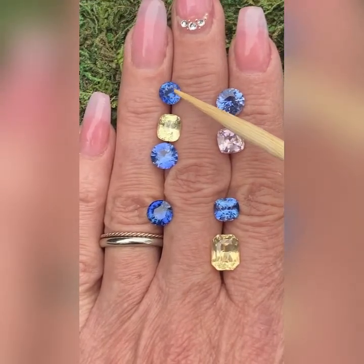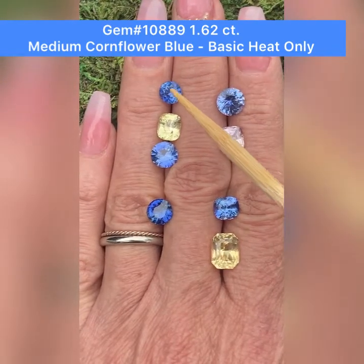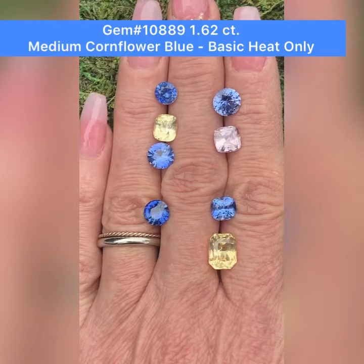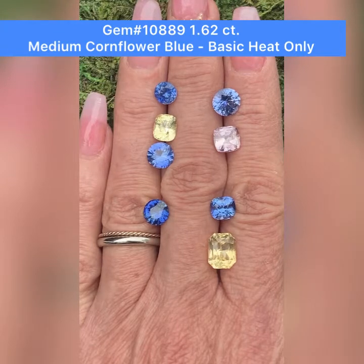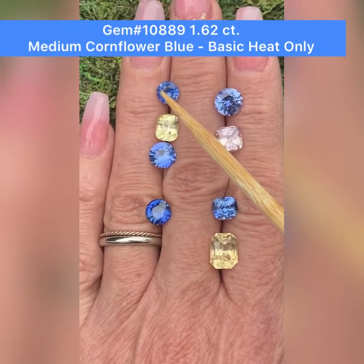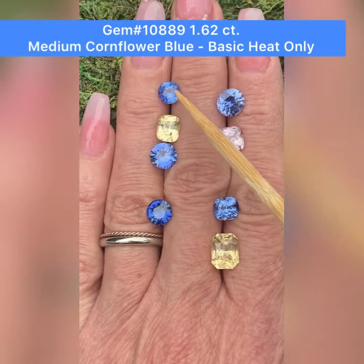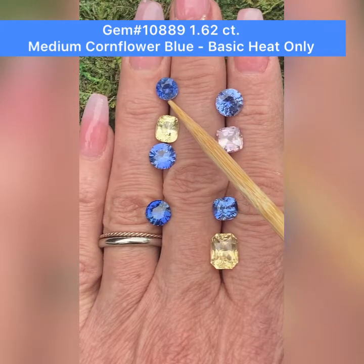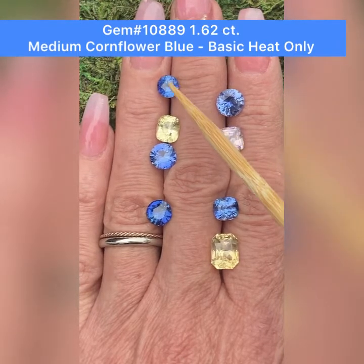I'm going to start with GemID 10889. This gem comes with a French Gemological Lab report. This gem weighs 1.62 carats. This is a Salon Blue color, and it is a round mixed cut. It does have indications of heating, so it would be basic heat. The measurements are 6.6 by 6.4 millimeters by 4.2 millimeters deep.